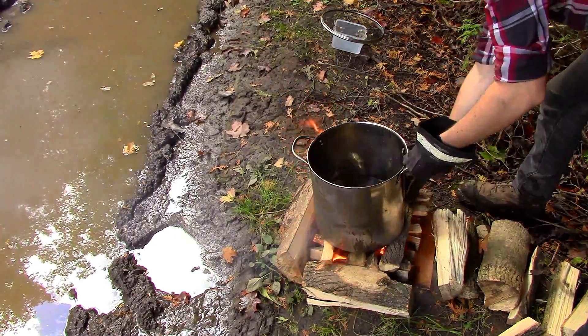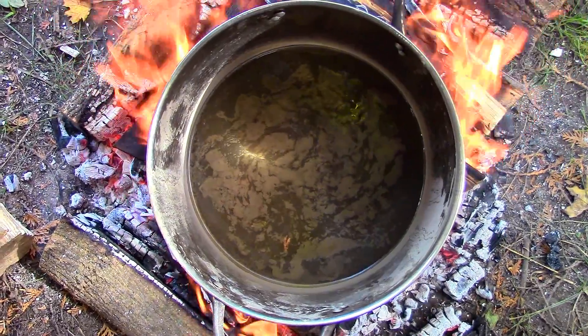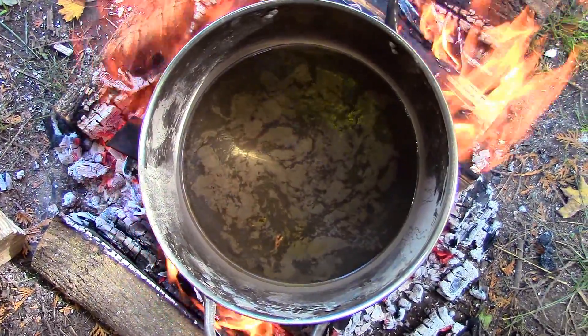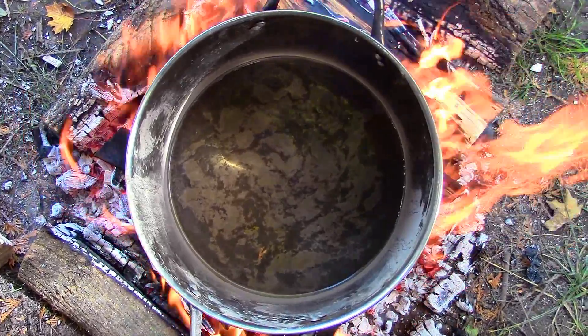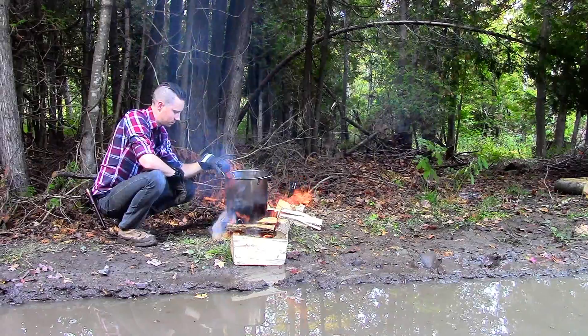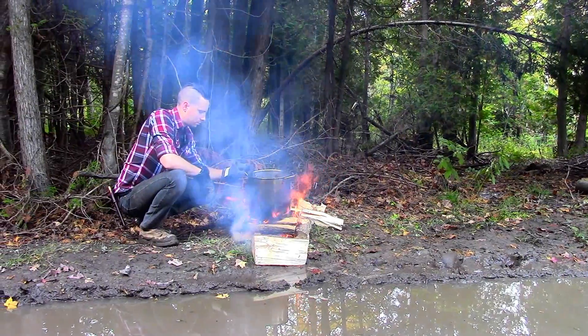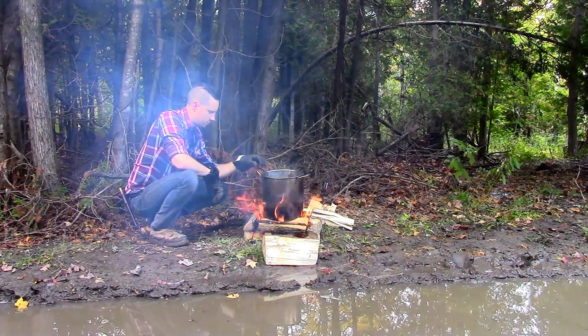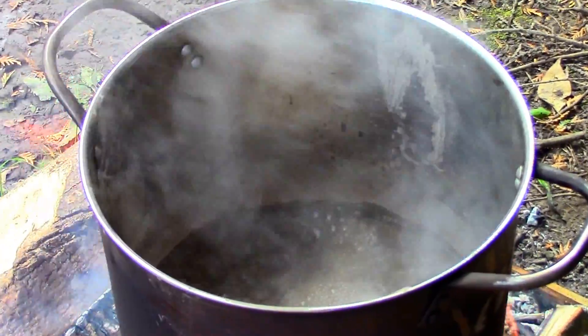I allowed the muddy water to come to a full boil for a few minutes. This is because if the water is contaminated with any volatiles such as herbicides, pesticides, or other types of chemicals, it will rise off in the first bit of steam. The idea behind this is that volatiles have a lower boiling point than water, which is why they will rise off first if they are present. But I figured it was better to be safe than sorry.